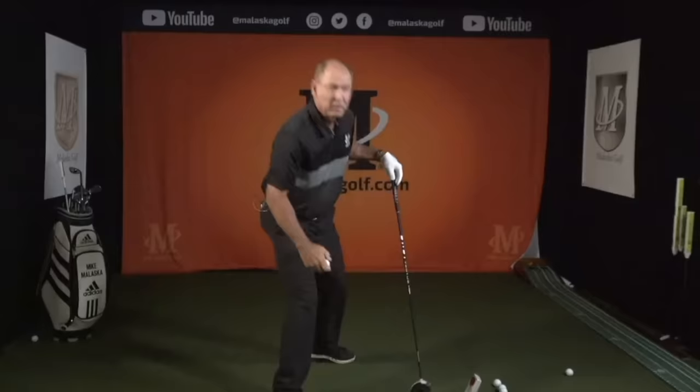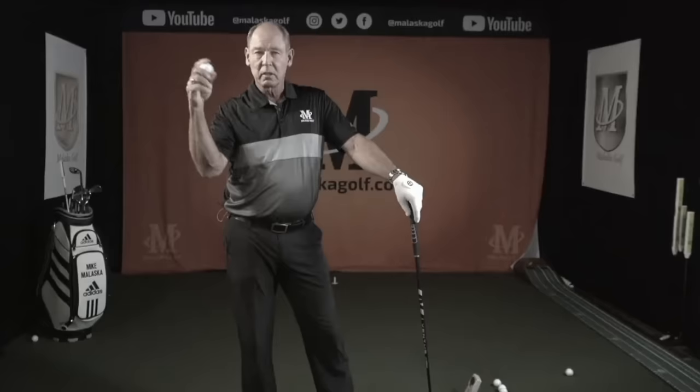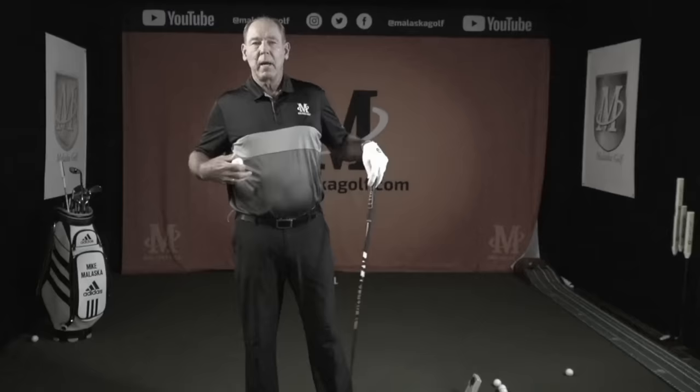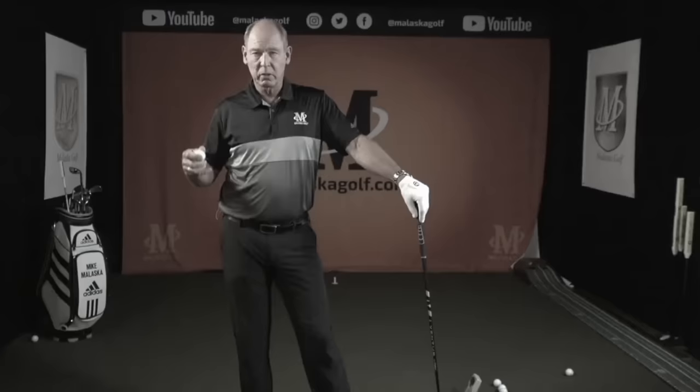One of the major skills is this lever system, which is really important. Most people don't use the two basic lever systems correctly — those are where you're going to get the most speed. It wouldn't matter how strong you got or how much your body moved, because it's just not going to turn into ball speed.